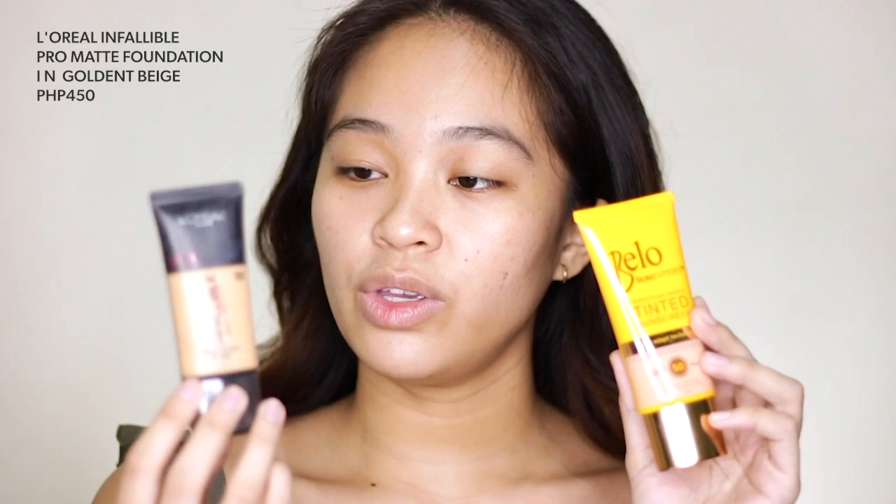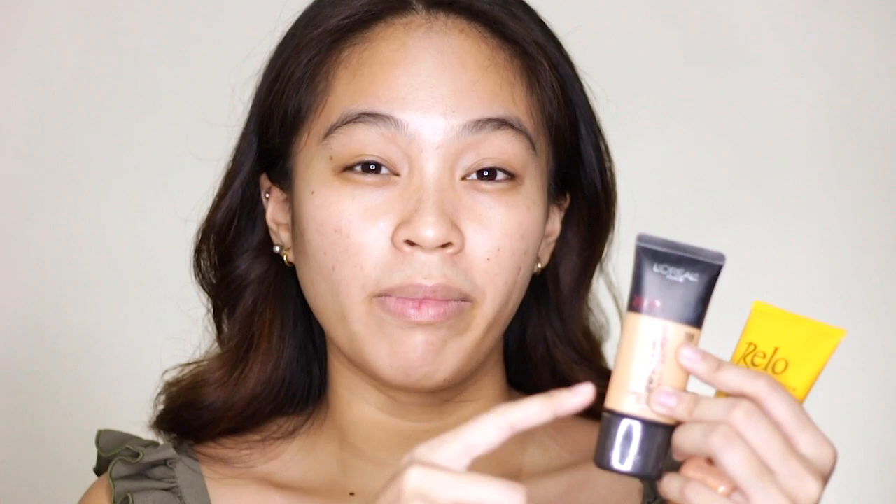Next, I'm going to do my base makeup. For my base, I'm using two products. The first is this Bello Tinted Sunscreen, which I mix with my L'Oreal Infallible Pro Matte in shade 106 Sunbeige. If I use the Pro Matte alone, it's a bit dry for me since my skin is dry combination. When I mix these two together, it doesn't apply dry. Another reason I don't use the tinted sunscreen alone is because I have dark marks — it picks through them — so I need a foundation with coverage.